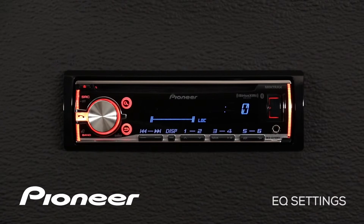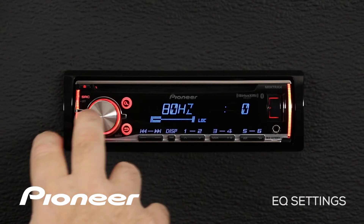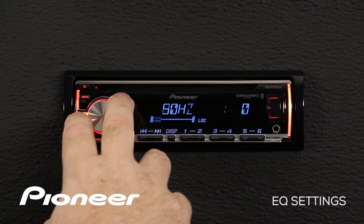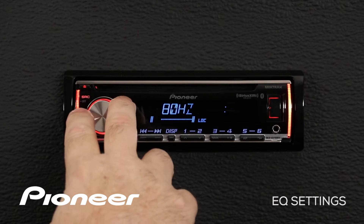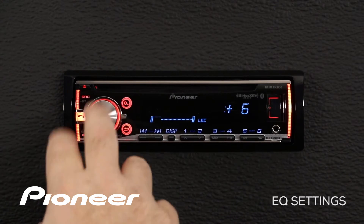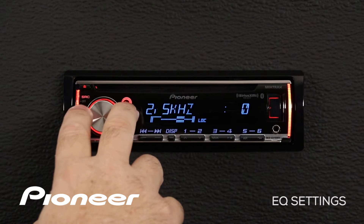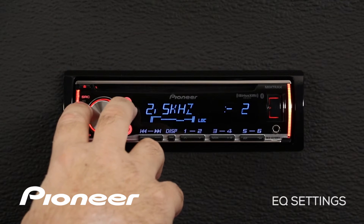Press in on the volume control and here is our five-band EQ. We can make an adjustment — first choose a frequency band, for example 80 hertz, press in on the volume control and boost up 80 hertz or cut that back. Press in again and move to another frequency, for example 2.5k, press in again and we can cut that one back a little bit.